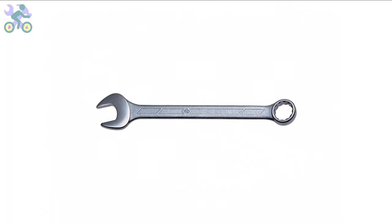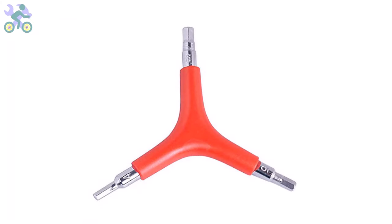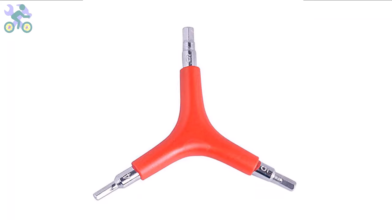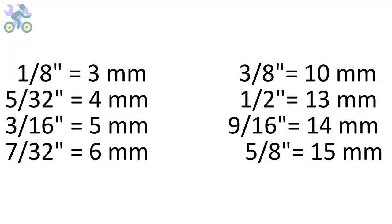I generally recommend utilizing a three-way Allen wrench with sizes 4, 5, and 6 millimeter — these sizes are more commonly employed and can handle significant pressure during assembly. If you need to purchase these tools, I've included a link in the description below. These bikes are manufactured in China and use the metric system, however you can also use inch wrenches if needed; they may feel slightly loose but are still capable of tightening the screws and nuts.